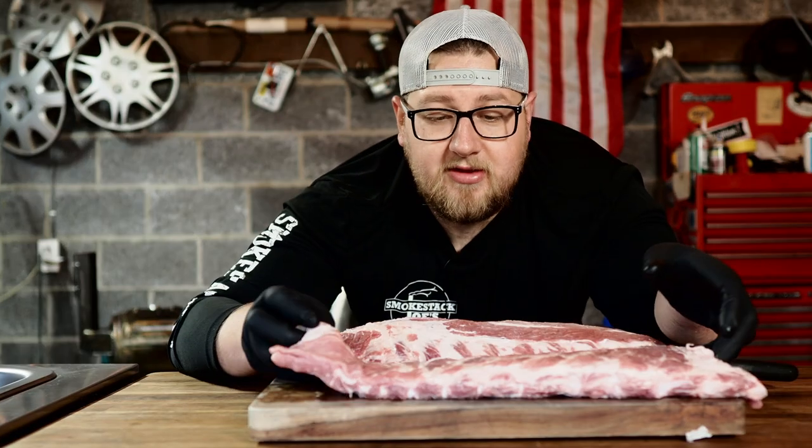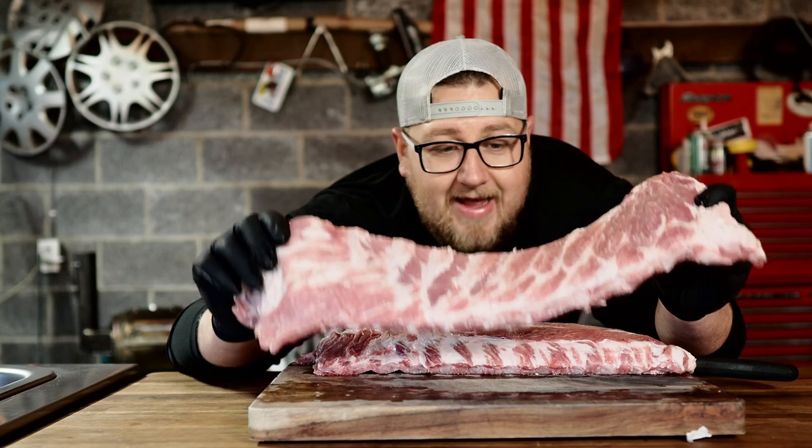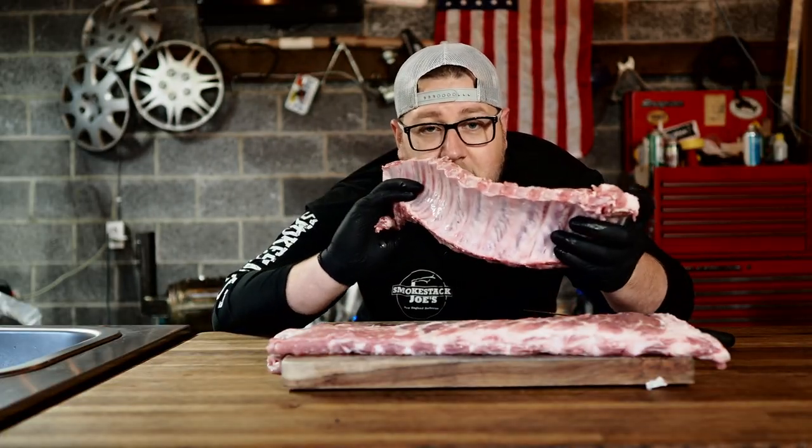With the baby back ribs, these come from the loin portion of the rib. With the St. Louis style rib, you can see it's nice and square cut and very flat. With a baby back rib, you're going to have a little more meat and you can see that the bone is curved.